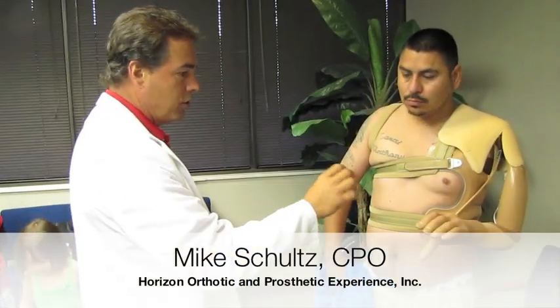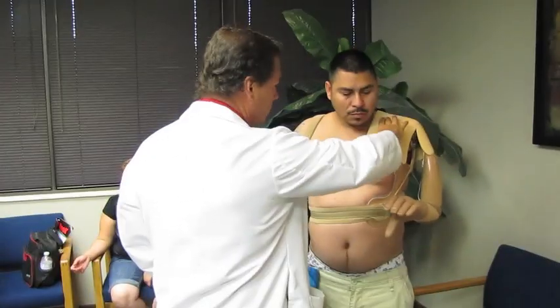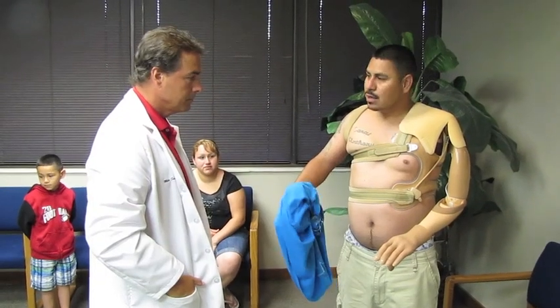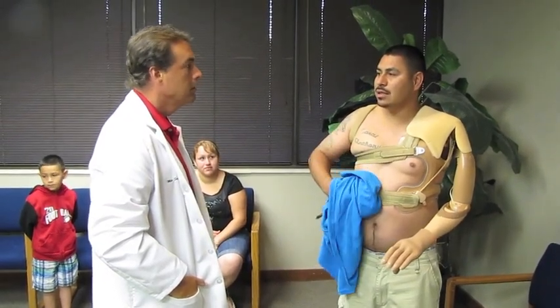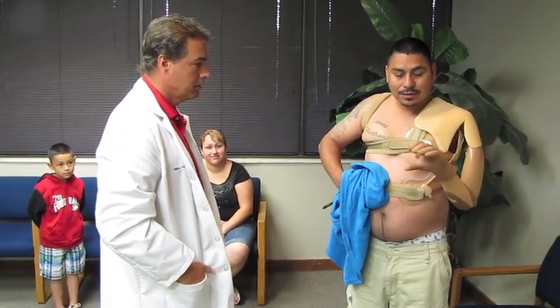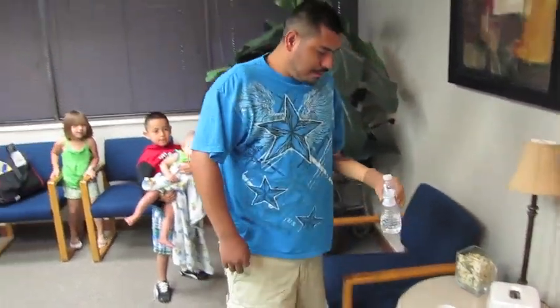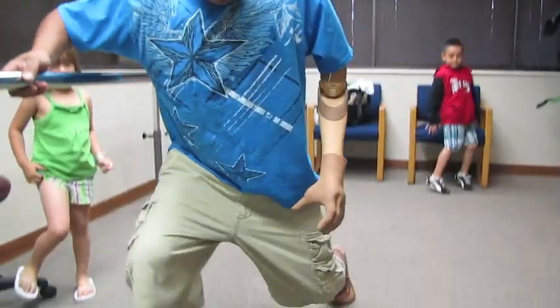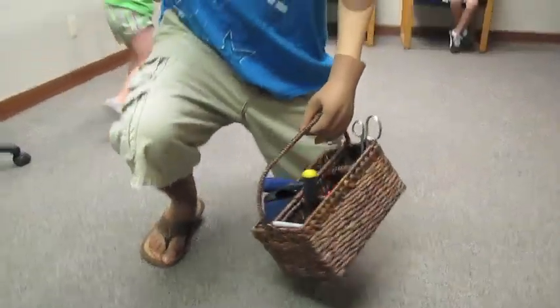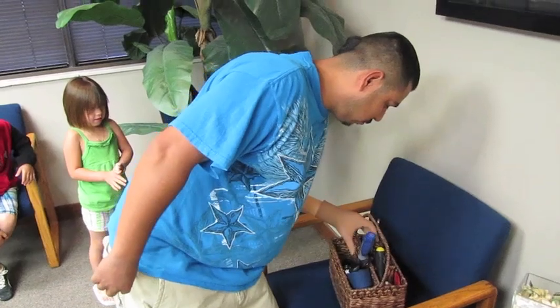In order to switch between the rotation and the opening and closing of the hand, you've got to hit both these electrodes at the same time real quick, and that'll switch it. Because the other guy — you remember he said — I need to relax and go fast. I need to practice, but I like it.